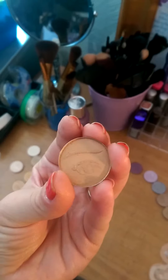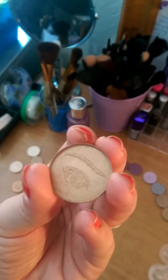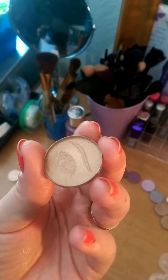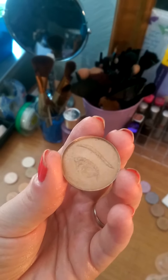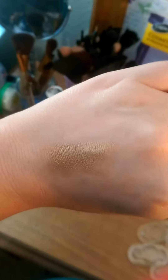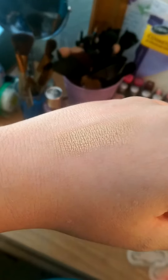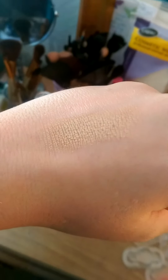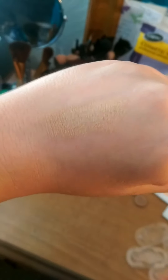This eyeshadow right here is called Wee and it has a slight shimmer to it in the pan, but when you swatch it, it is very sheen and it is on that brown side with a little bit of gold in it. Swatched on the back of my hand it is just about the same but a little bit shinier, and that is definitely perfect for that bronzy glow. You will shine with this and the more you build it up the more intense it gets — whatever light you are in, it changes.